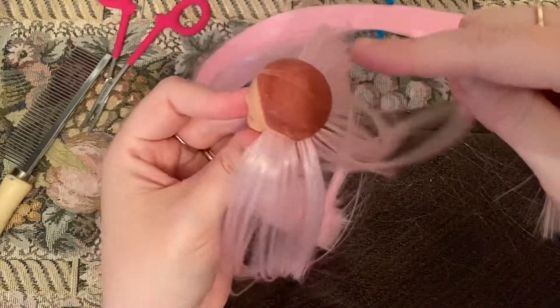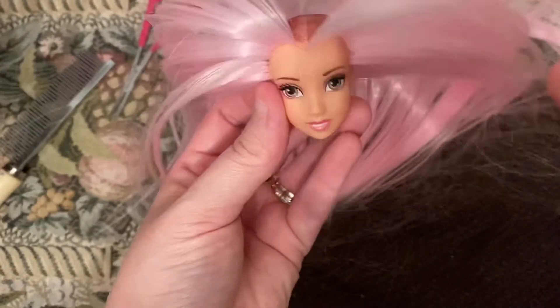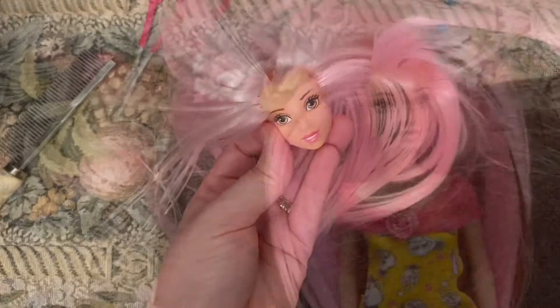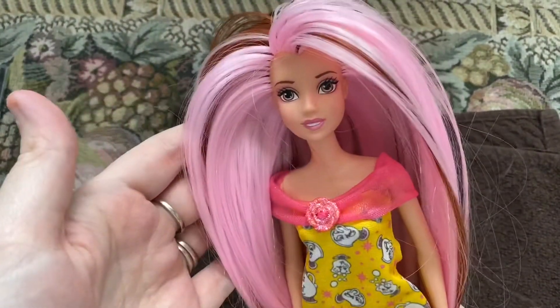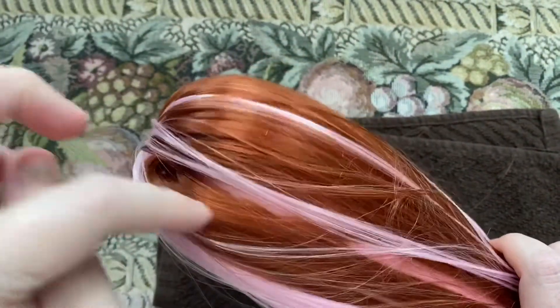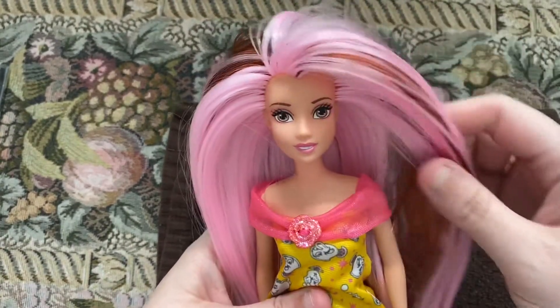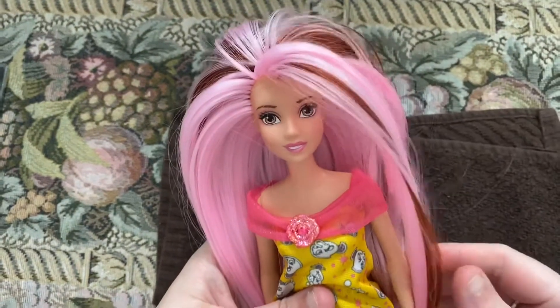Now let's do the rest. We are almost done. Okay, we are all done and Belle is finished! I actually had to add in some red because I ran out of pink, but I still think it looks good. We're going to style her hair and take some pictures of her.